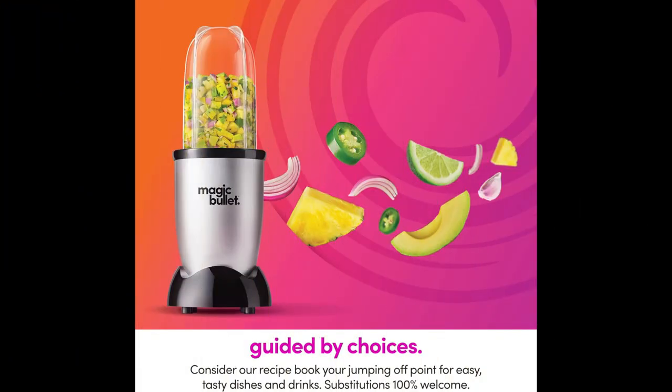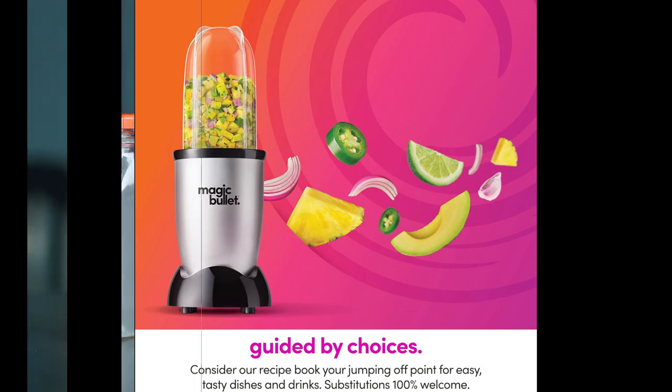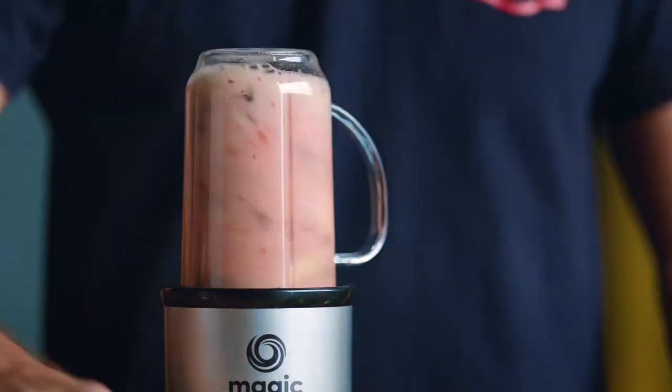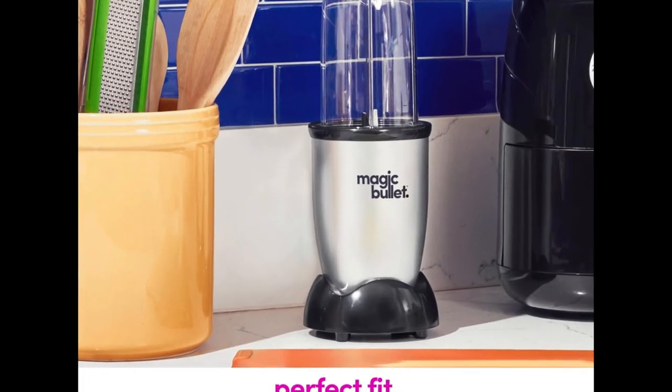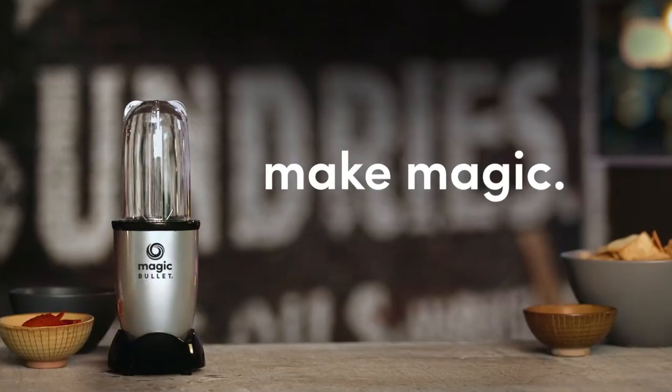Power Source: Corded Electric. Number of Speeds: 6. Voltage: 120. Blade Material: Stainless Steel. Item Weight: 3.36 pounds. Manufacturer: Magic Bullet. Country of Origin: China. Item Model Number: MBR-1101.